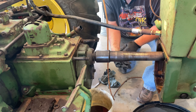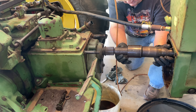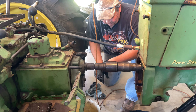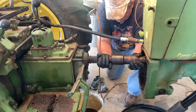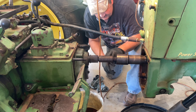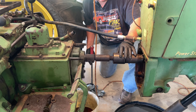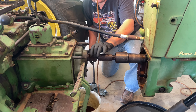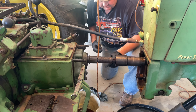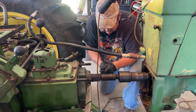This outside tube is from the secondary clutch that powers this piece right here, which is the independent power takeoff. So there's actually a shaft within a shaft. We'll see if that's coming out that way.